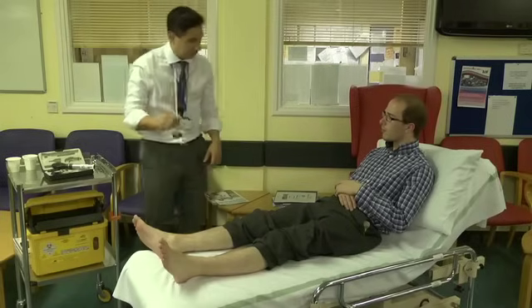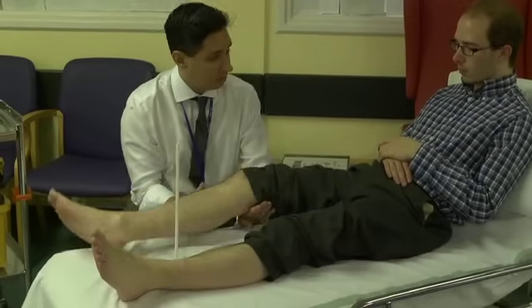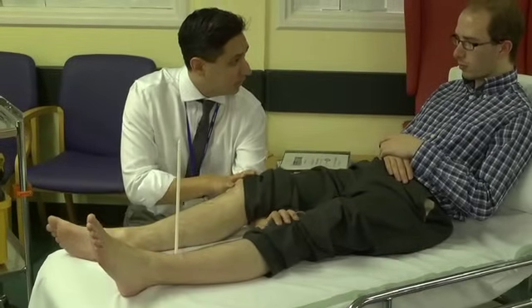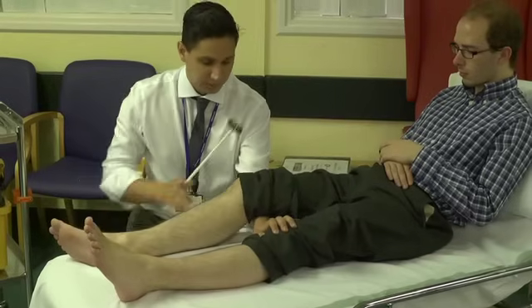I just need to do your reflexes if that's okay — gently tapping you with a hammer. What I want you to do is rest your leg down on my arm, let me take the weight of it. Relax it down. Perfect. Thank you. Thank you very much.